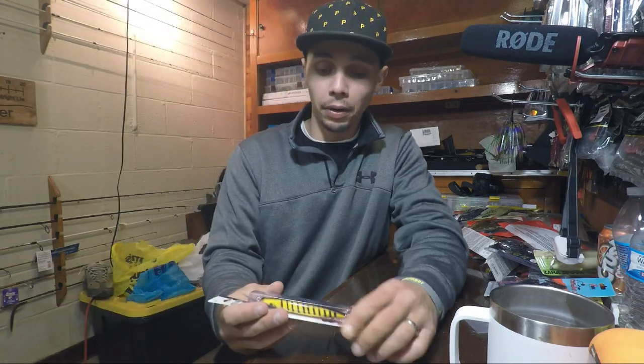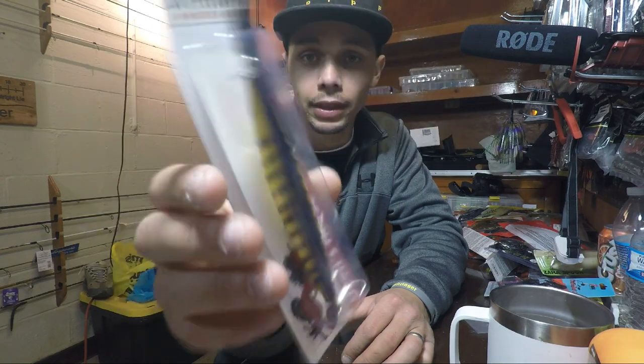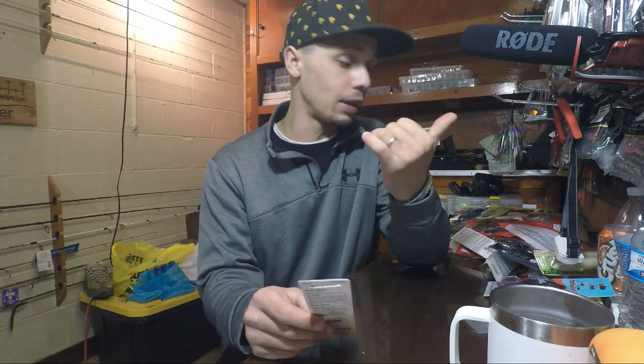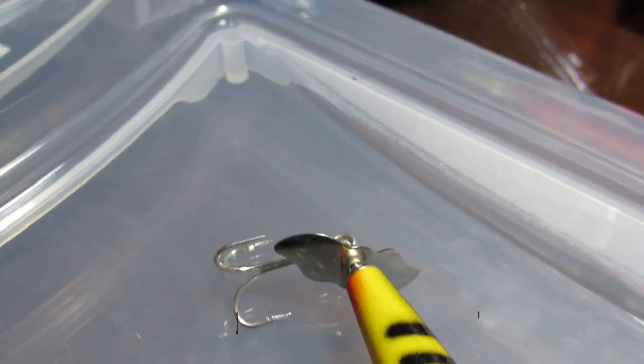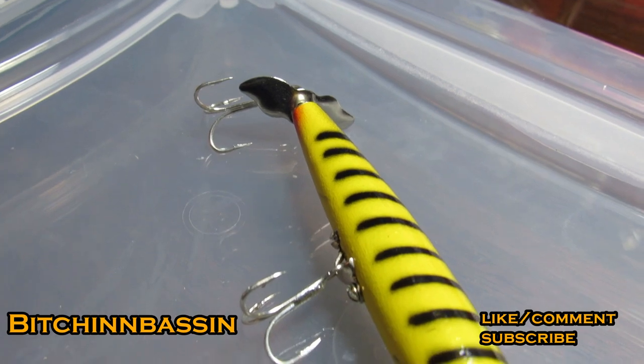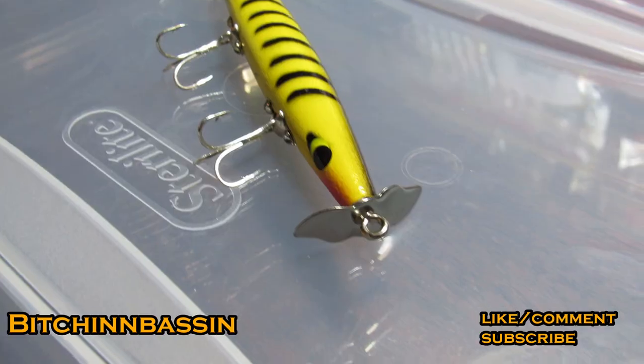Sticking with the topwater, we got a Smithwick Devil's Horse here, and this is strictly because of Roland Martin. He's one of the legends in the game. So this is just respect for Roland. It's a four-and-a-half inch, 3/8 ounce bait — same deal as a Spook but with propellers on it. I got that in yellow with black stripes and orange specks on the bottom. We will definitely have video of me catching fish on that.